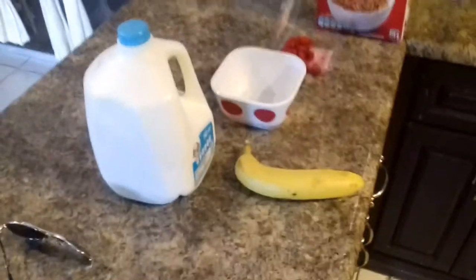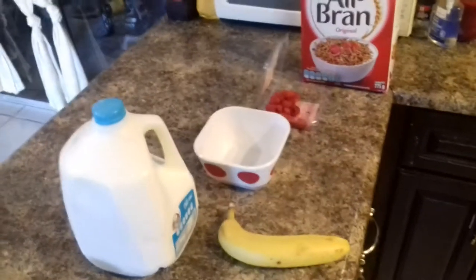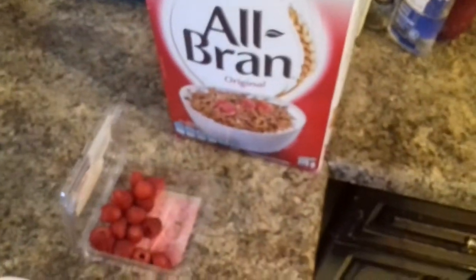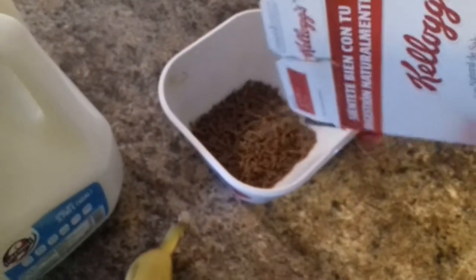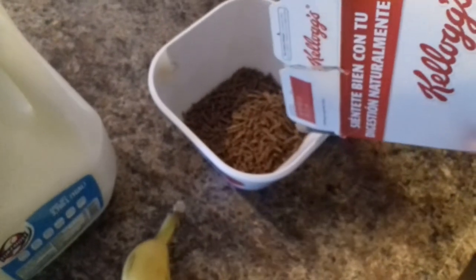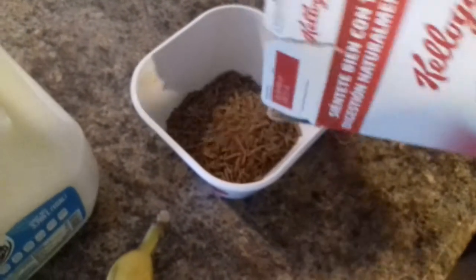Okay, good morning everybody. I'm having breakfast this morning and I'm going to share with you guys what I'm having right now. I'm having a really healthy breakfast and I really liked the way I made it. I got some oat bran here — it's all fiber. For those who need fiber, it's oat bran, and it's very healthy and it makes you feel very light.